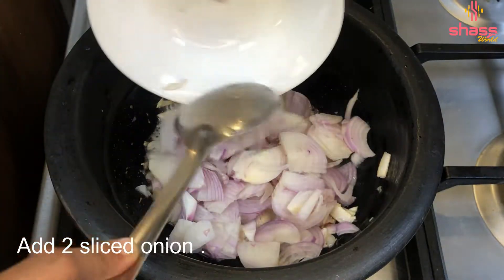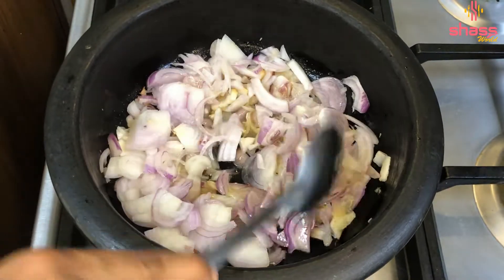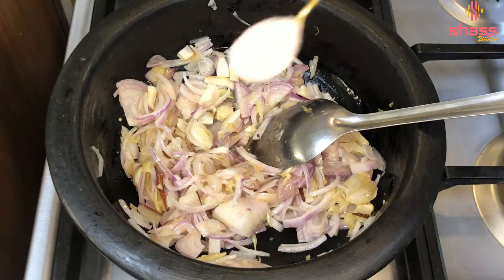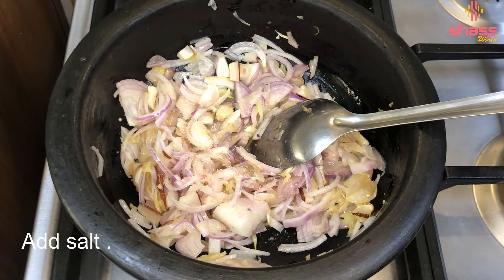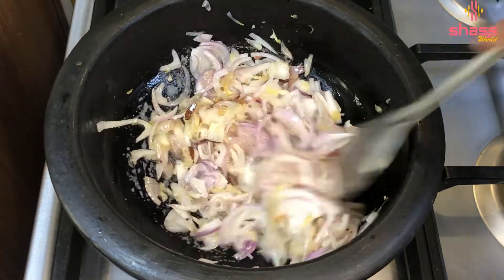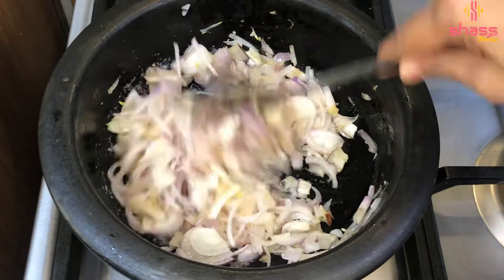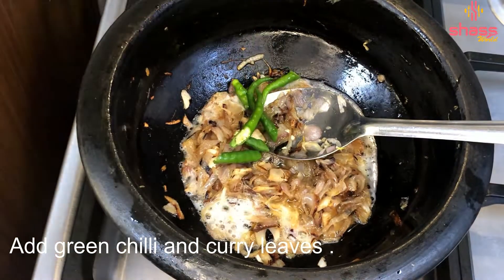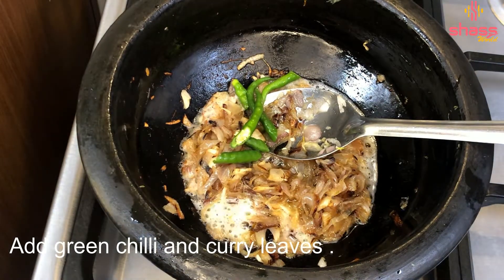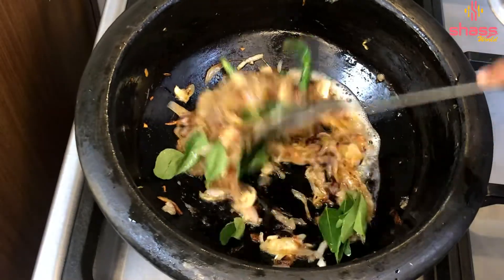Let's coat the layer evenly. We will put it evenly on the top. Let's coat this layer evenly. We have to coat it evenly. We will mix it in with a little time.